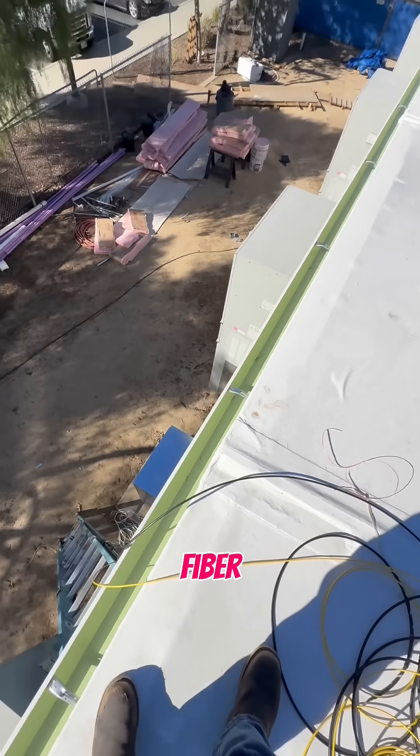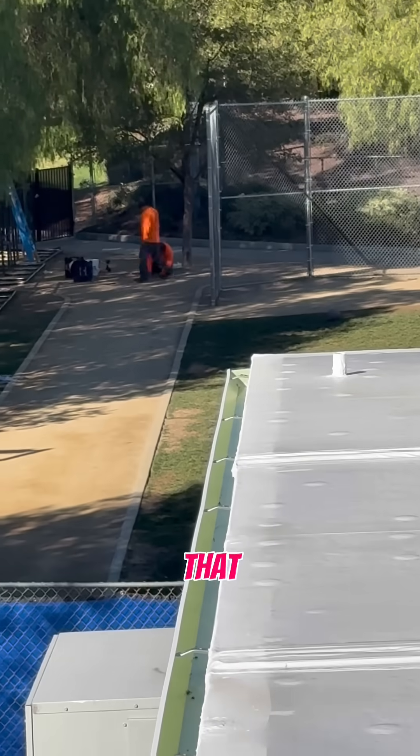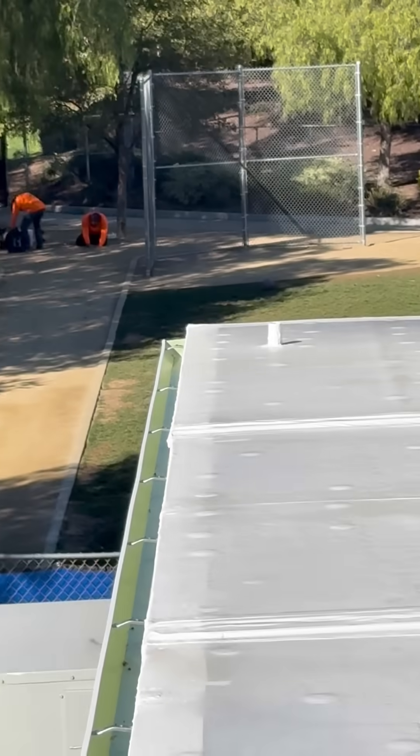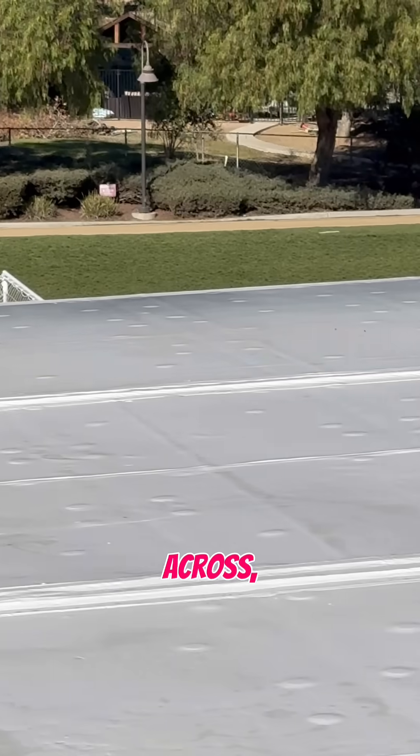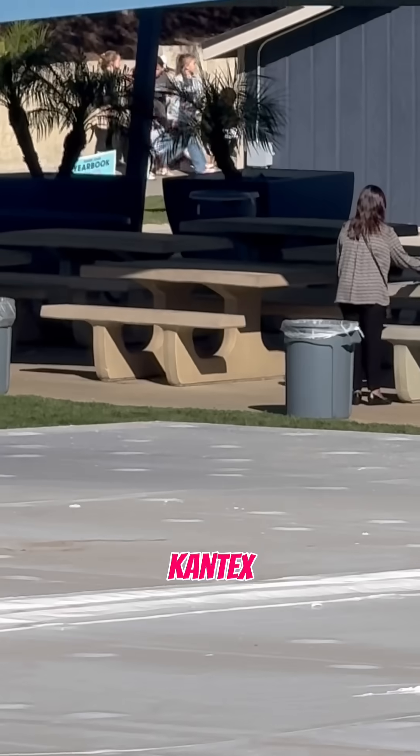We got our fiber here. We're going to bring it into the building. It came from that pull box there and went all the way across, all the way across into that Cantex box there.